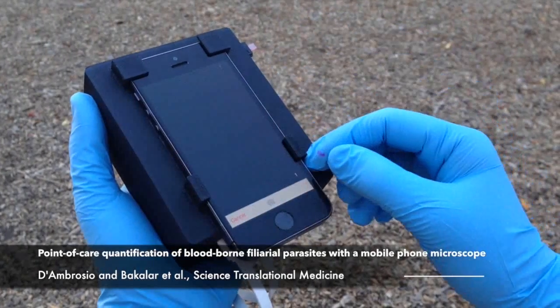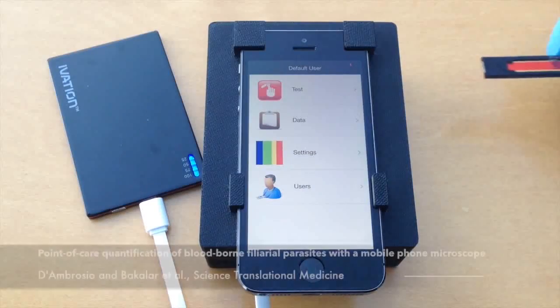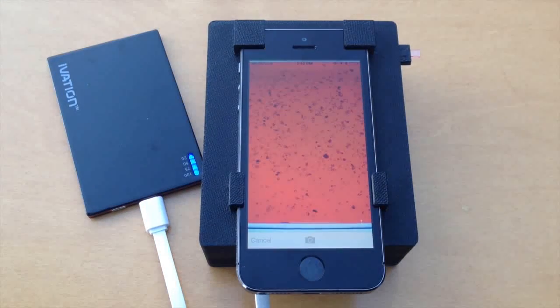In less than two minutes, it can identify someone carrying Loa Loa. All it needs is a drop of blood — a finger prick will do. Then it takes video of the blood, and software locates the invisible worms, looking for their unique wriggling pattern as they push red blood cells around.